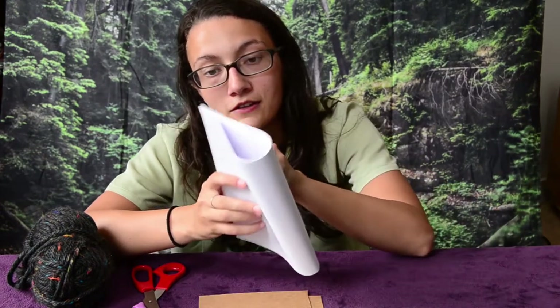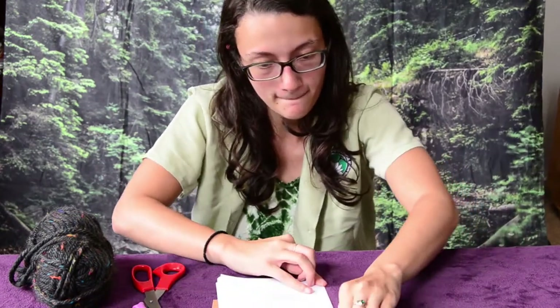Next you'll take your paper — this is just standard computer paper — and fold it directly in half so you'll have a little booklet. I've used about five to ten pages because you are going to have to punch through it with the hole punch, and that's a lot of paper to go through. Fold it.